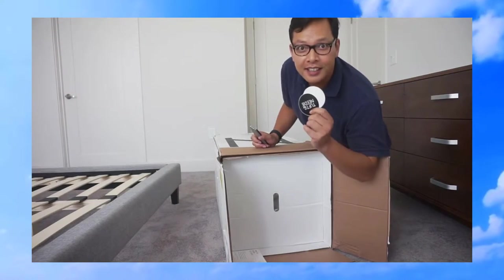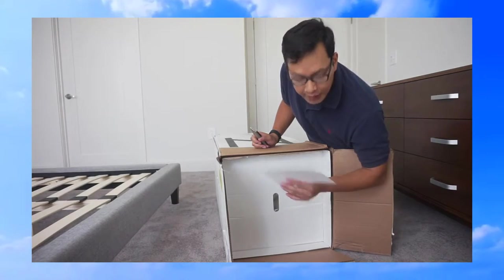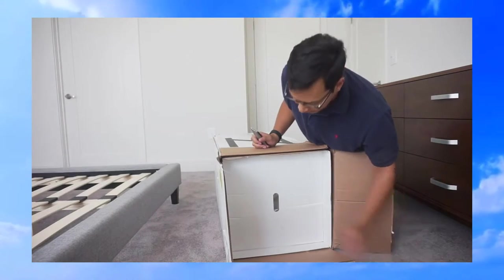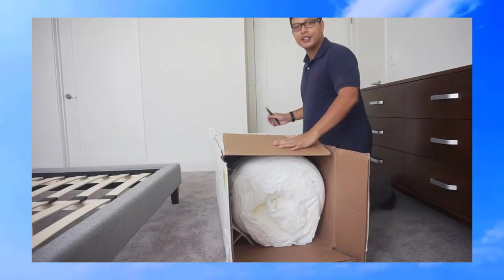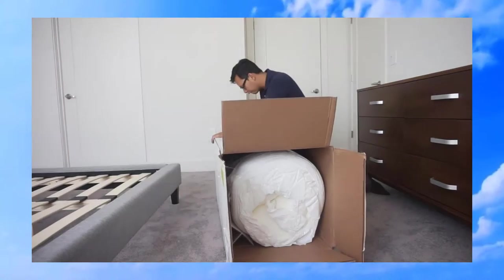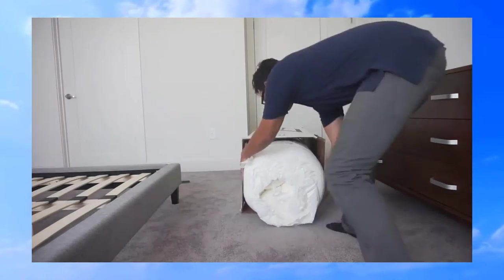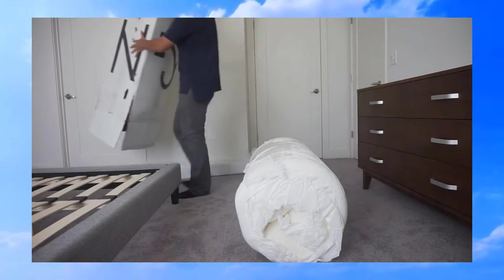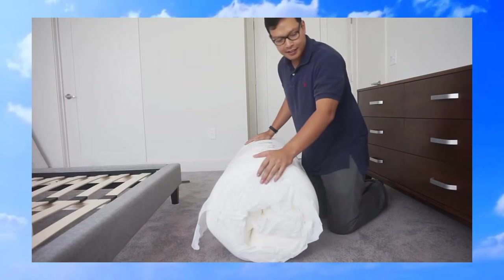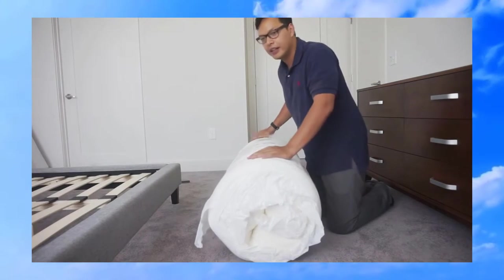It looks like they have some Tuft & Needle stickers in here in case you want to help advertise Tuft & Needle. They also have what looks like a thank you card as well as some instructions on how to open the mattress. There goes the box — set it to the side. As you can see, it's just a giant roll that they have vacuum sealed into plastic wrapping, so it's a very, very condensed package.